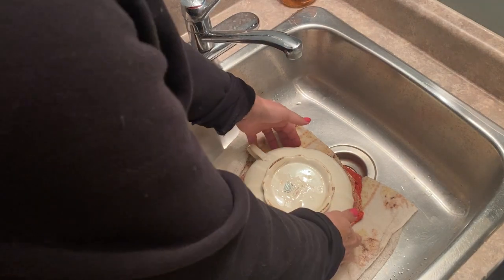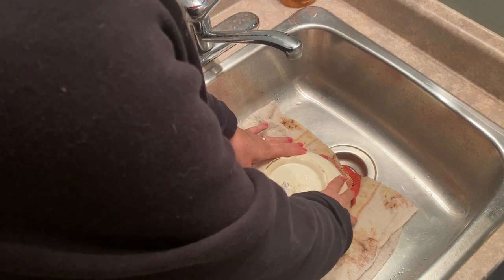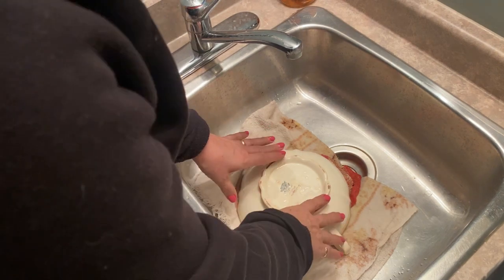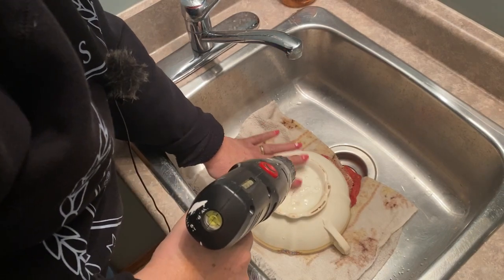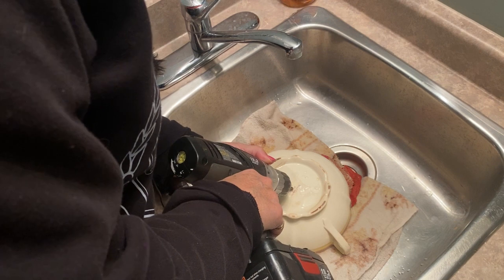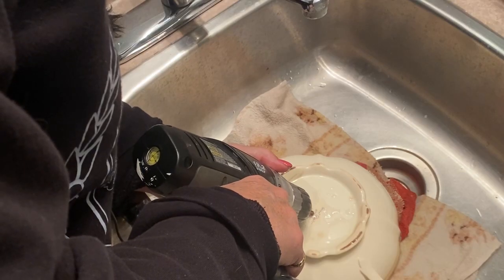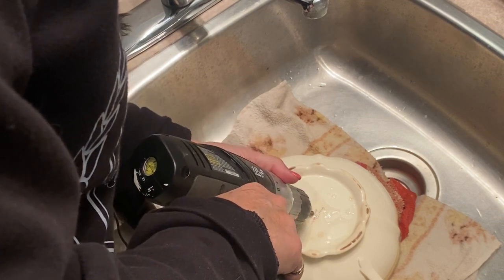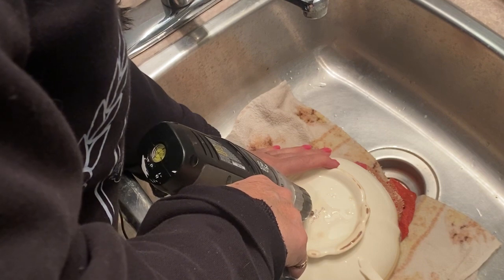I've got some wet towels stuffed in here to give it some padding so that it won't vibrate too much with the drill bit going on it. I'm going to leave this masking tape on here just to kind of give it something to grab onto. And usually I just do a little drilling and add a little water to keep the drill bit from getting too hot. So let's see what happens.